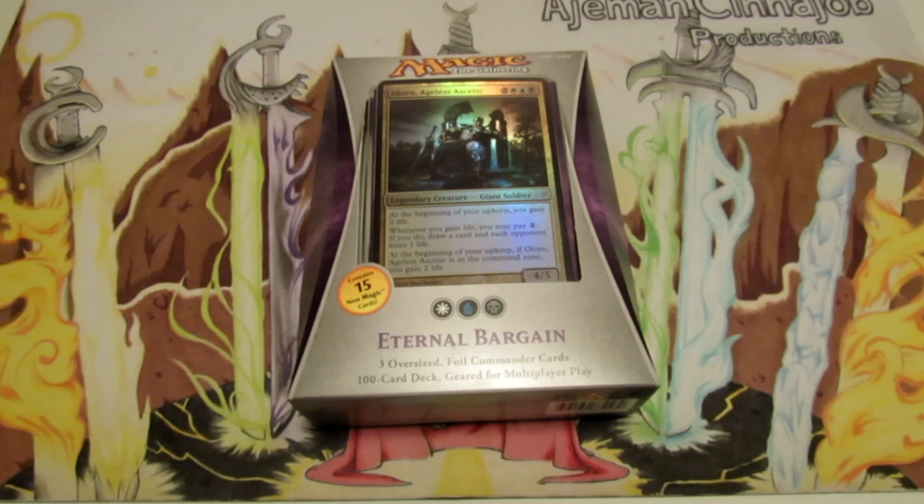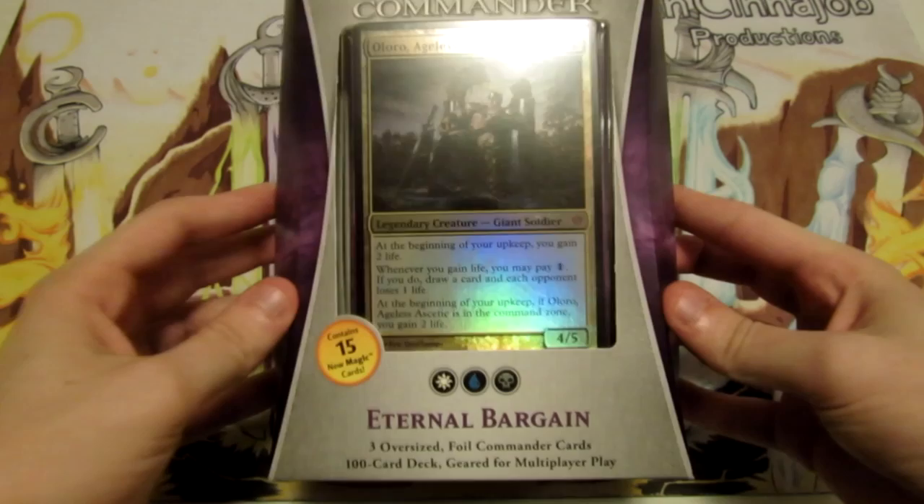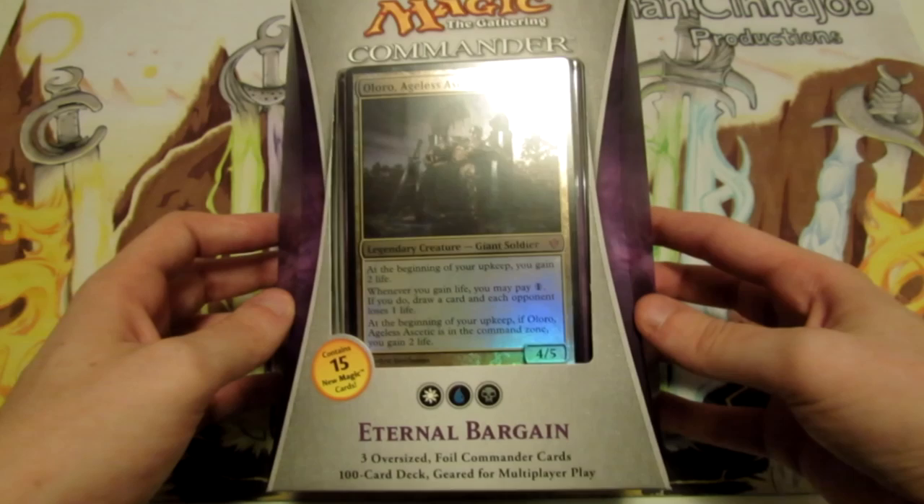Hey, what is going on guys? Nick here from Absolute MTG and today we're going to be taking a look at another sealed Magic the Gathering product. The product I have for you guys today is Eternal Bargain. It is one of the five new Commander decks that came out in 2013 from Wizards of the Coast.